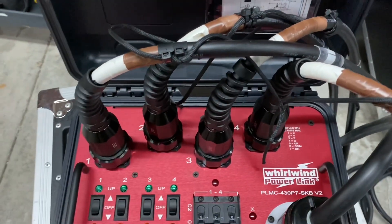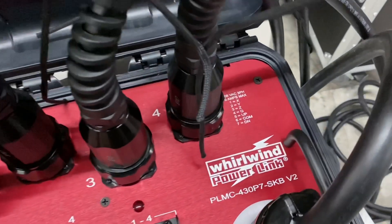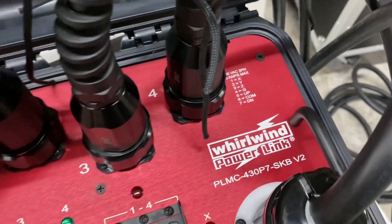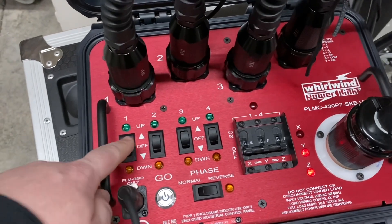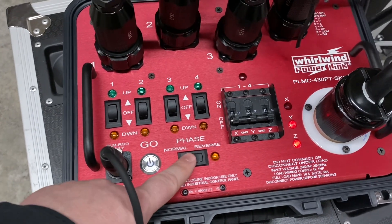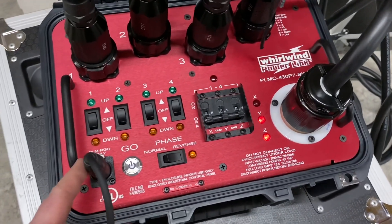We ended up doing this one with the seven-pin Socopex so we could do control and power at the same time. You can get them to make the pin configuration pretty much whatever you want, so we went ahead and did the same thing as Four Wall because a lot of people end up using that. Then you have your traditional up, off, and down buttons, plus a bump-go button, and a normal or reverse phase switch for your three-phase power in case the legs are backwards.